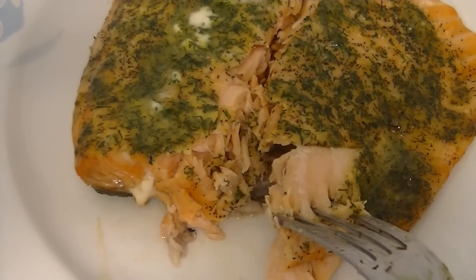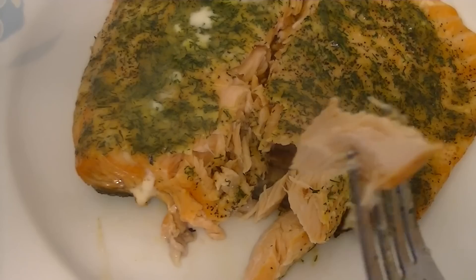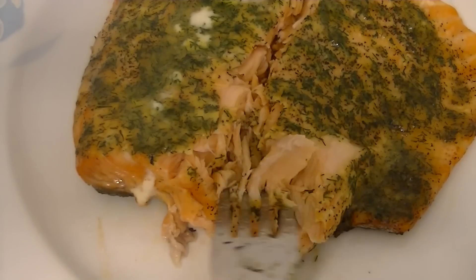And that is the whole recipe! I hope you guys enjoyed it, I hope you have a great day, and I will talk to you in my next recipe. Bye!